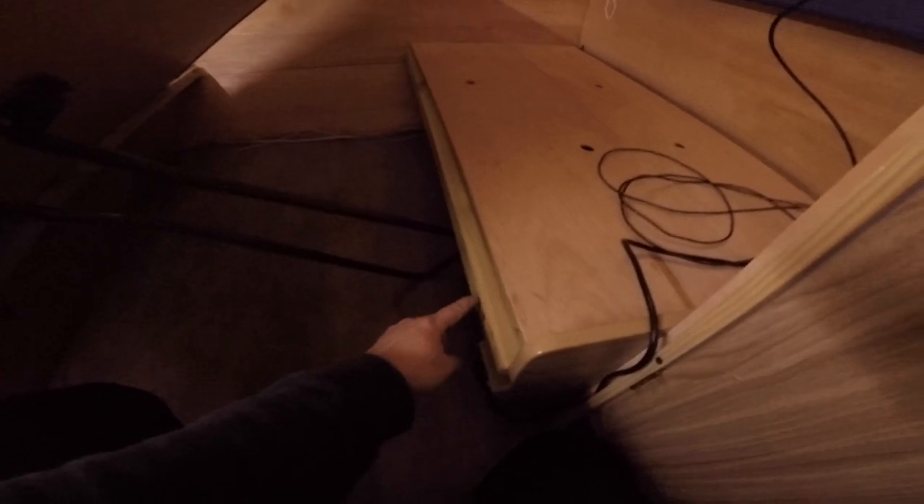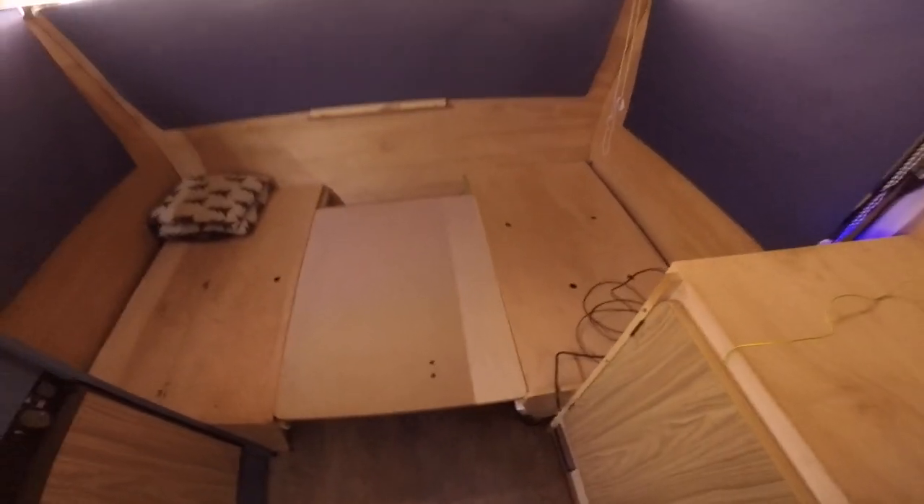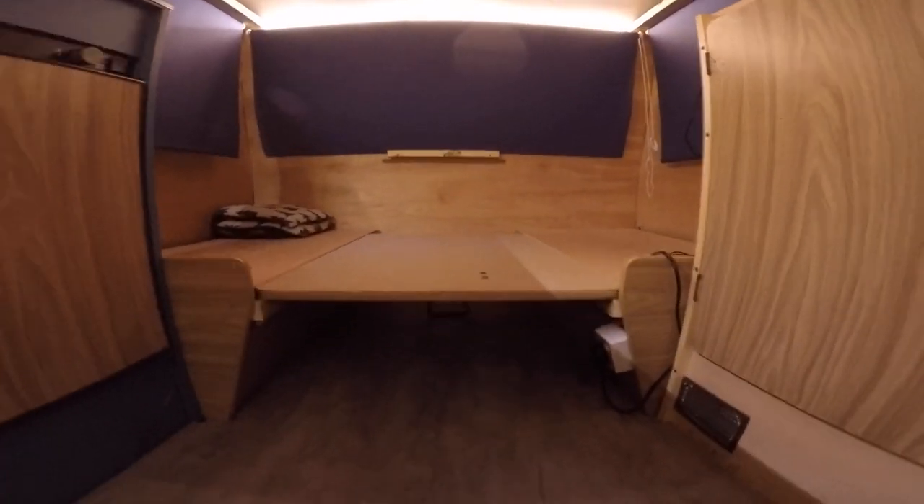So this is the bed made from the table. I've added these lips here on which the table sits. I need to readjust this plywood because it's a bit bigger than the actual wood piece and it's hard for the table to sit in, but once you put it in - that's the bed. And there's some storage space underneath, which is quite cool.